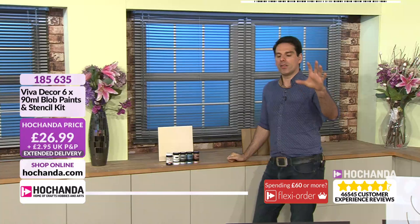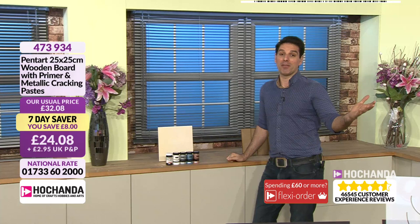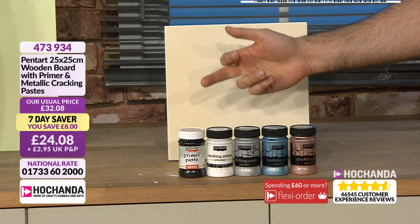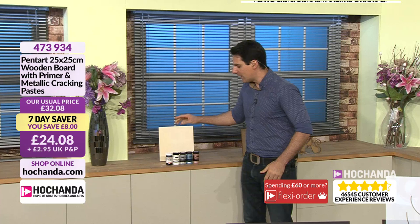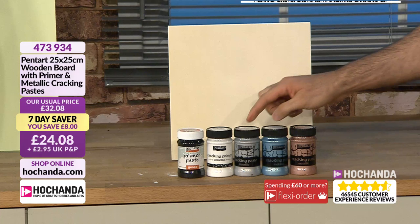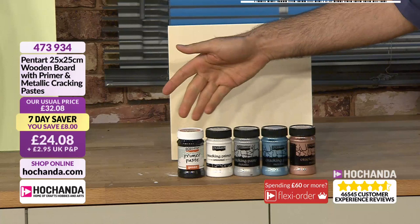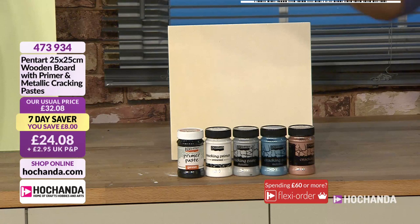Those are the paints and bundles on the show — remember they do come with those fantastic stencils. We also have seven-day savers. What you are getting is an awful lot. We've got our metallic paints and our primer, and you're getting your wooden board — 25 centimetres by 25 centimetres — that's your blank canvas to get creative with your mediums. All of that for £24.08, saving £8. You're getting your primer paste and all these beautiful metallic crackle colours — metallic crackle coming through — plus your two primers, black and white. Item number 473-934.